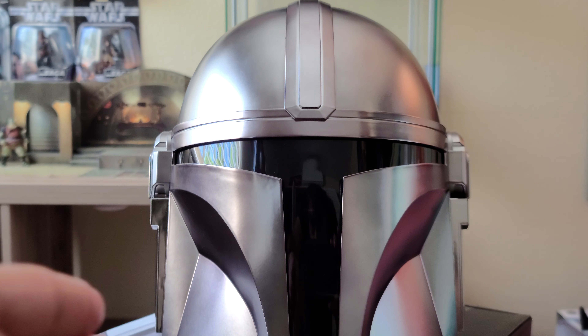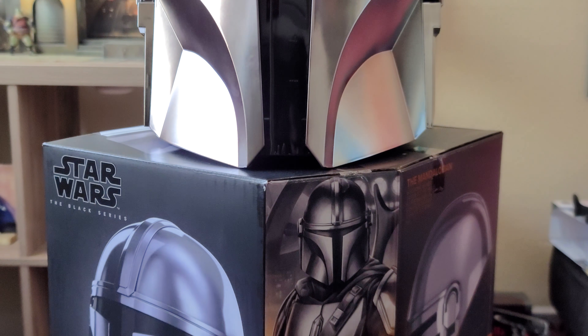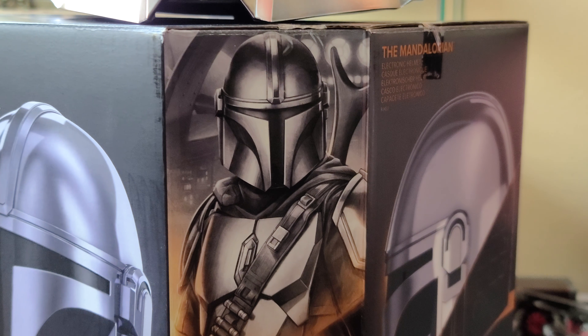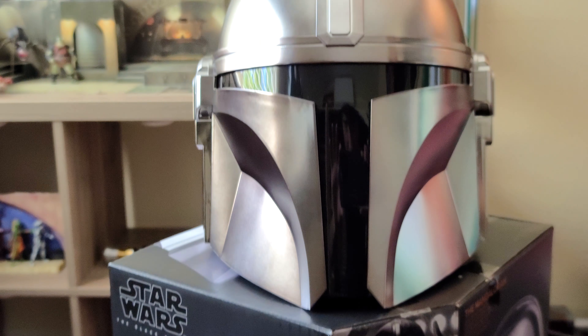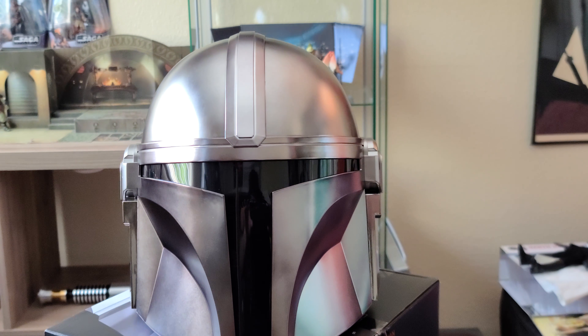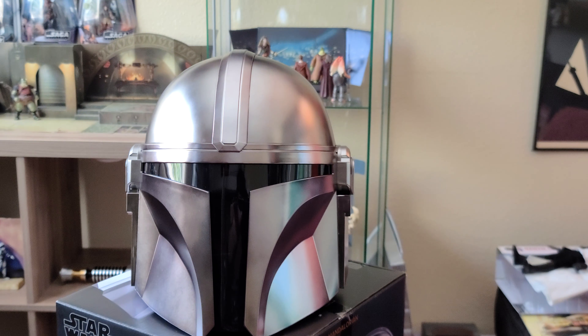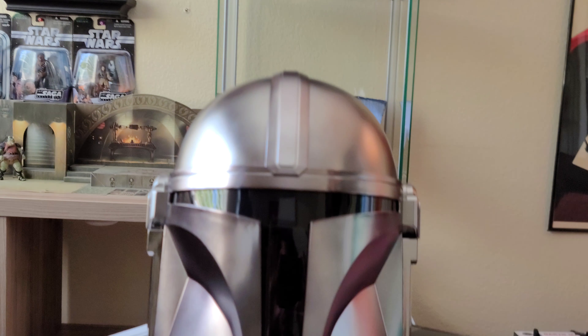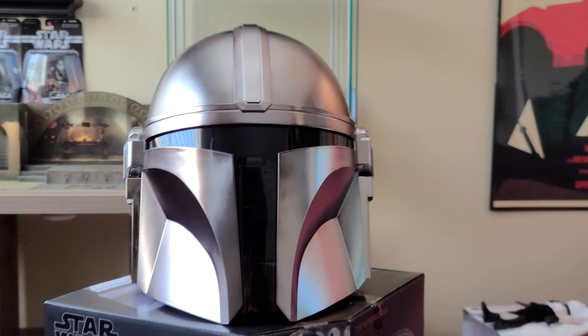I kept the little side light off because I thought it's silly, and I think it looks better without it. I don't remember if it was used in the show or not, but it's just a little light — I think it's ridiculous. That's really just trying to make up for the range finder on the old style Mandalorian helmet, but what the hell are you going to do with a little light, you know what I mean?